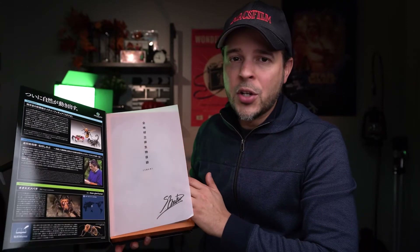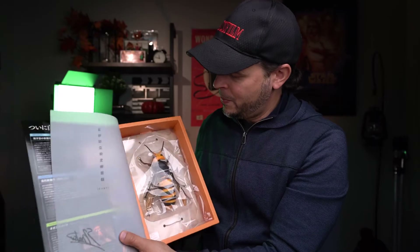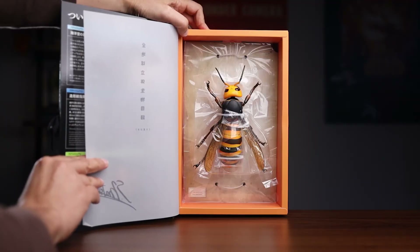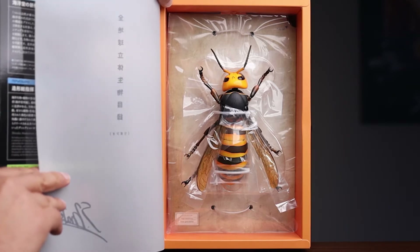Let's go ahead and take a closer look at our Giant Hornet. And here it is. Wow, that looks beautiful. So now what I'm going to do is go ahead and unbox it really quick and then we'll take a closer look.